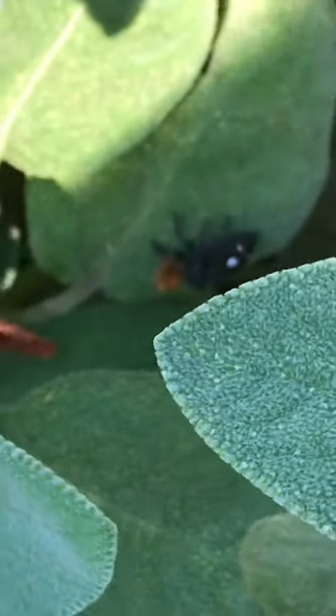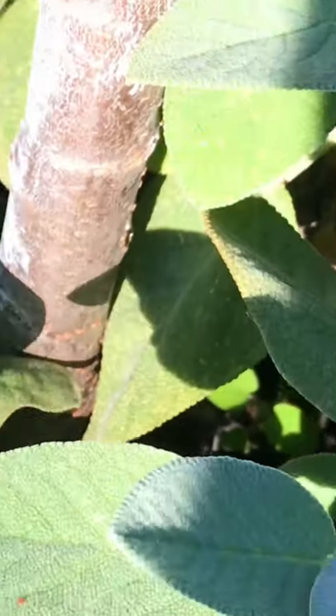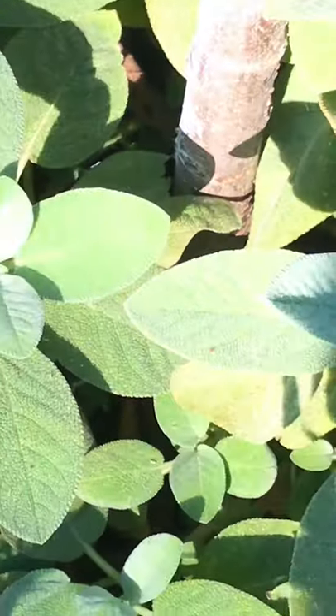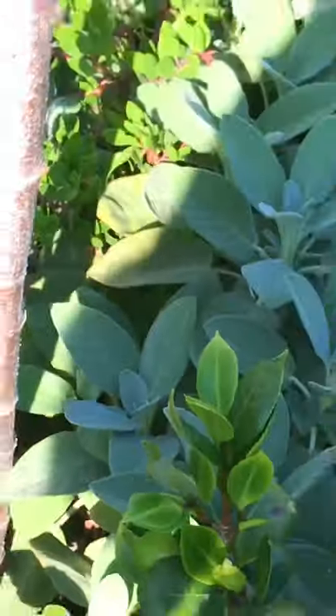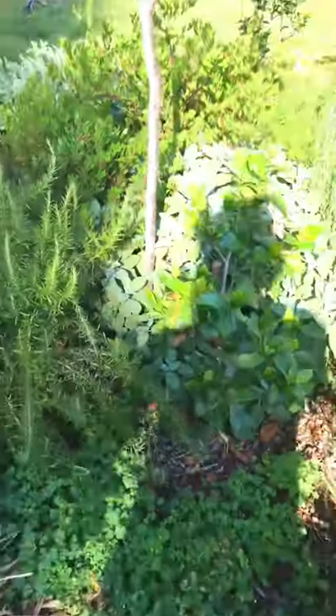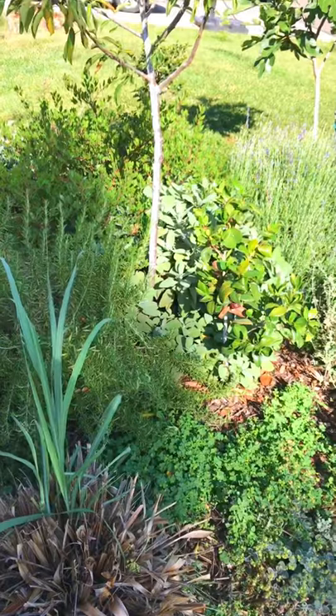That's how it works. This is in the bergamot sage — I hope I'm saying that right, bergamot sage. But when you grow plants this densely, you're gonna have activity like that.